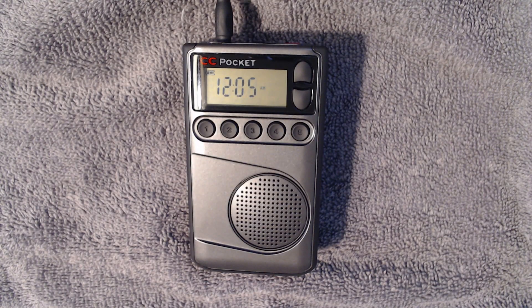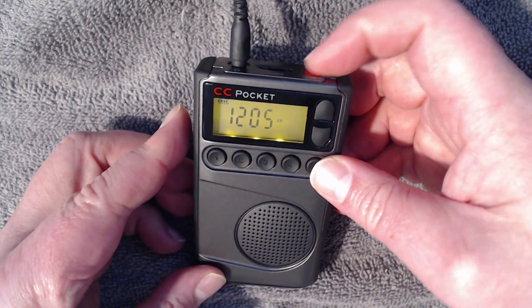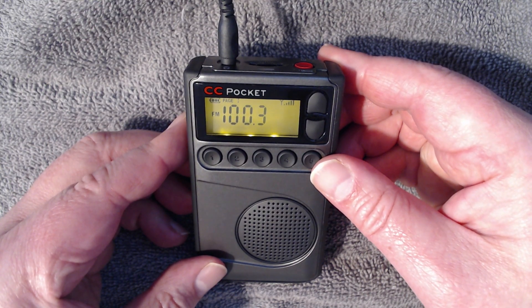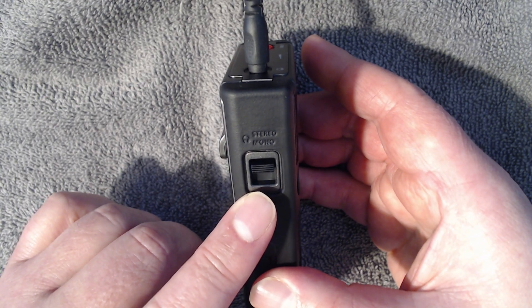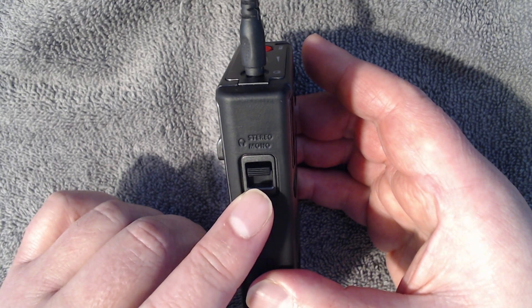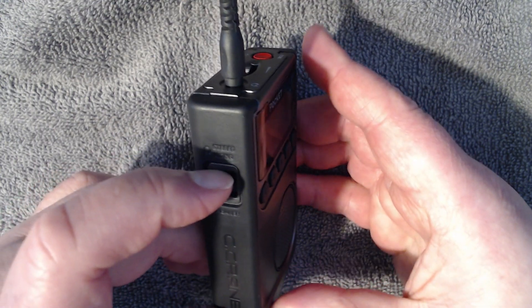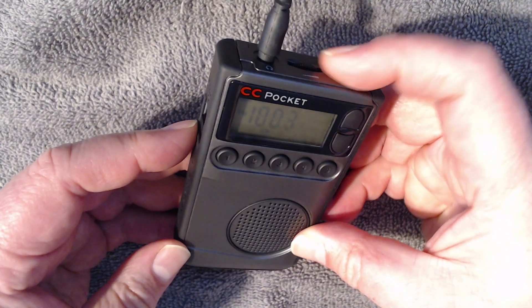Another question we sometimes get is: why can't I get any audio when I turn my radio on? It shows the frequency but there's no audio. The audio switch is here on the left side. All the way up sends the audio to the headphone jack. All the way down sends the audio to the speaker in the front. Push it down and now we have audio.